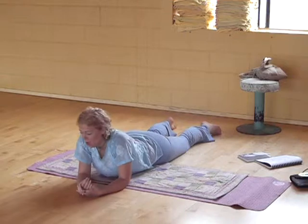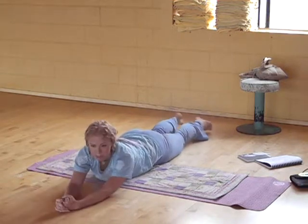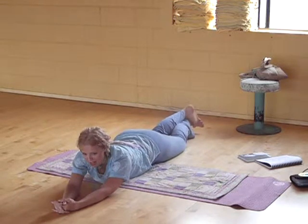Come up and down as often as you like. Really use this time to experience this posture and explore your body, explore your limits. Push your limits of breath and musicality.